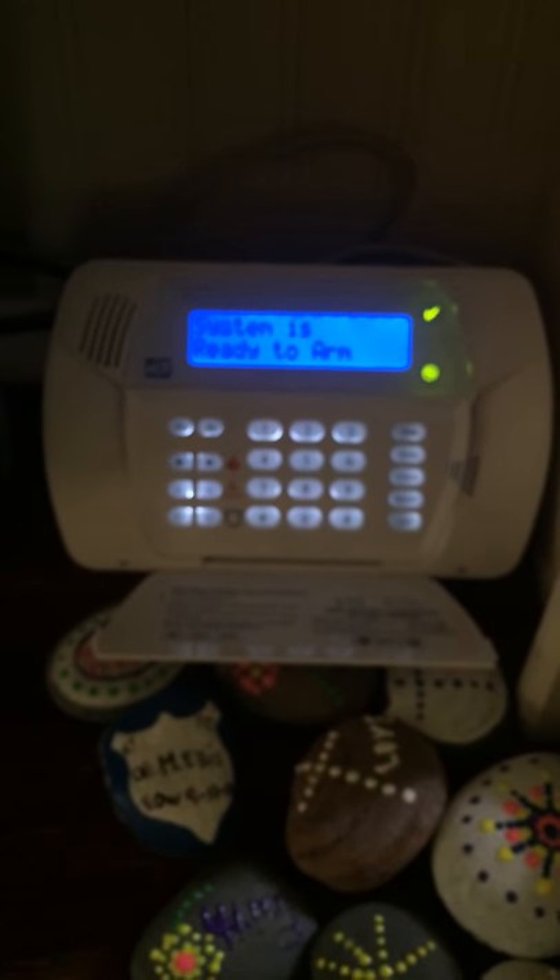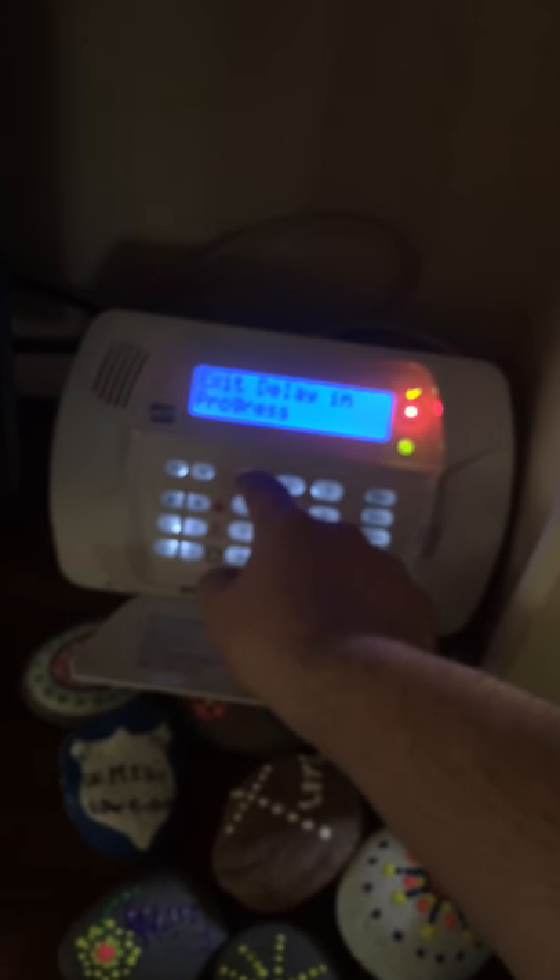Once that's done, if I am staying at home, I'm going to press stay. It will not provide any audible countdown — basically to prevent it from alerting you, or waking you, if you're asleep. So that's how that works.